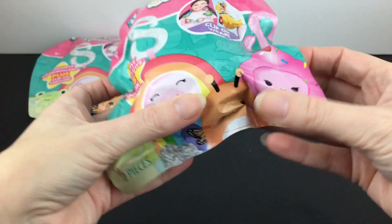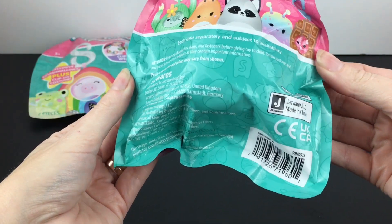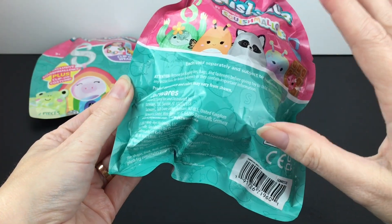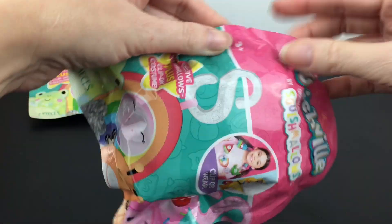They were stocking them in the seasonal Valentine section — they actually had a lot of the new releases in the Valentine section, which is kind of cool. On the box in the store there was a checklist and there was a lot to collect, so hopefully they'll come with the checklist inside. If not, check out that toy hunt.